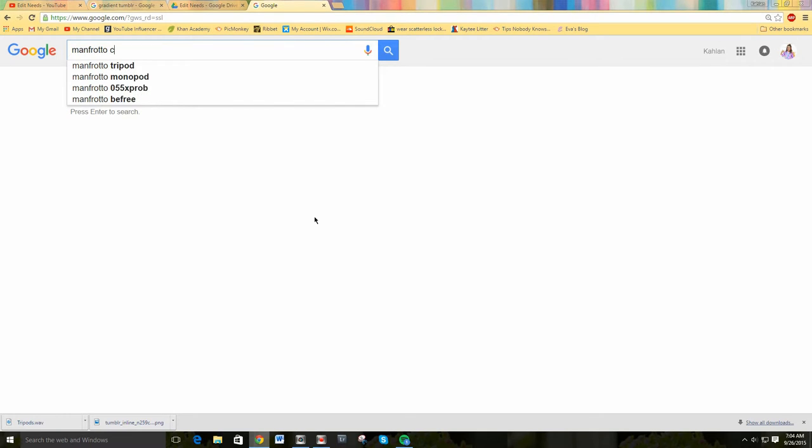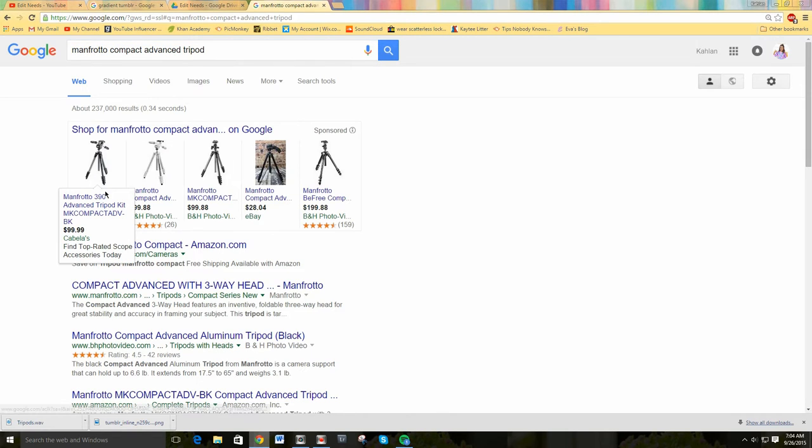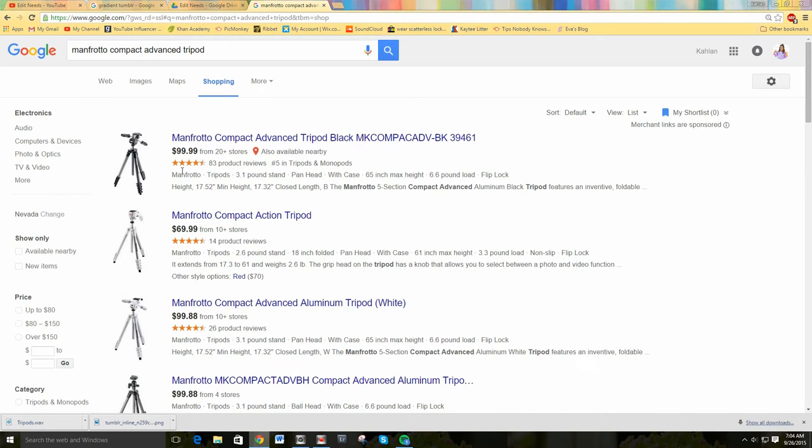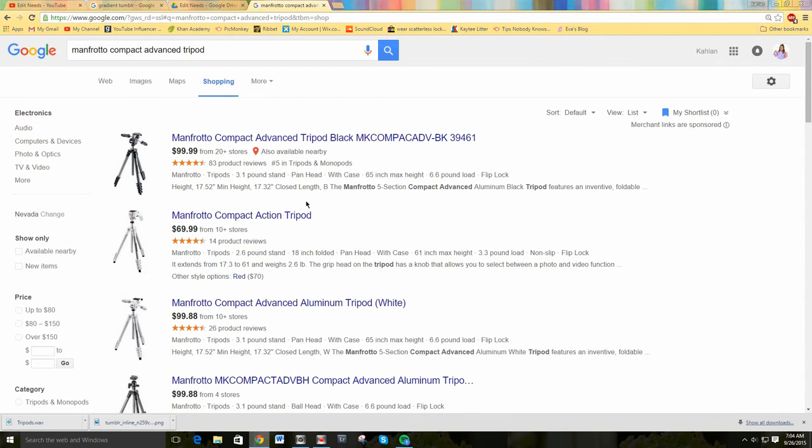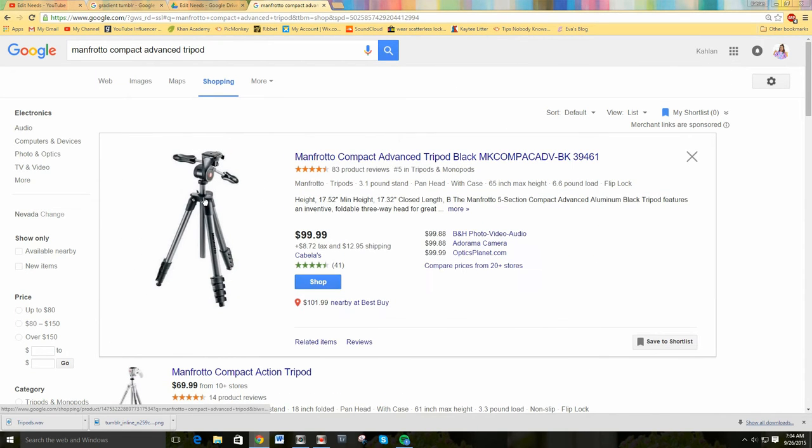The first tripod is the Manfrotto Compact Advanced tripod. It is $99, so that is really affordable for a tripod. It's 4.5 stars in ratings, so that is pretty great. A review says that it's safe with a heavy camera lens, so if you have a heavy camera or a big lens it will be safe and sturdy with that.